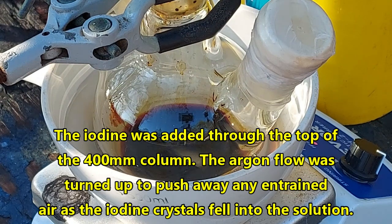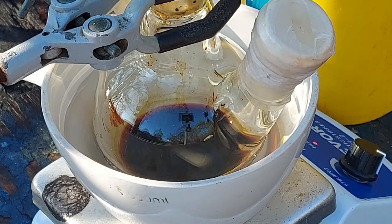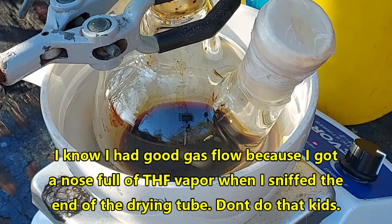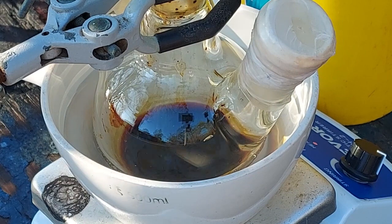Yep, it's in there all right. Let's get that away from the condenser — it's still looking good. Yes, everything's looking good. We've still got flow, it's stirring, it's heating.